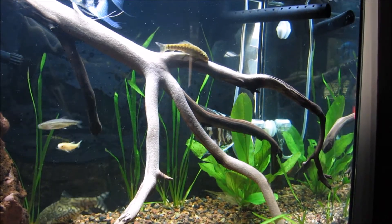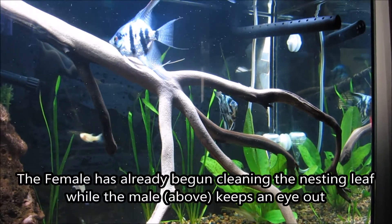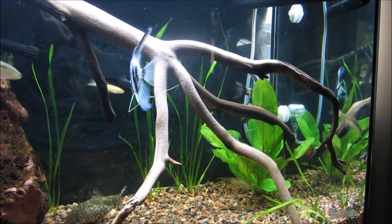When the angelfish are just about to spawn, you'll notice that they'll get extremely territorial, especially if they're kept with other fish. In this video, my pair of blue angels vigorously chase away my other fish, and they'll continue to defend their spawning area throughout the process.